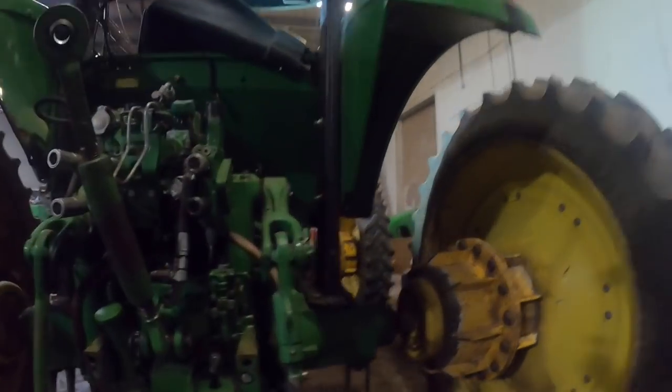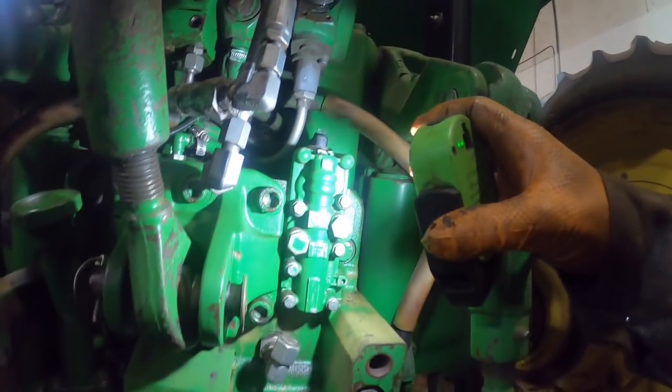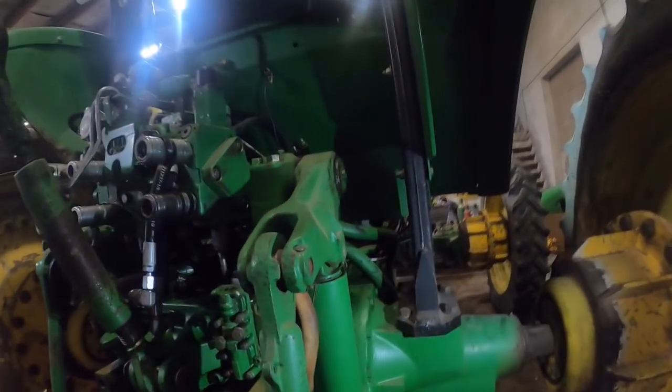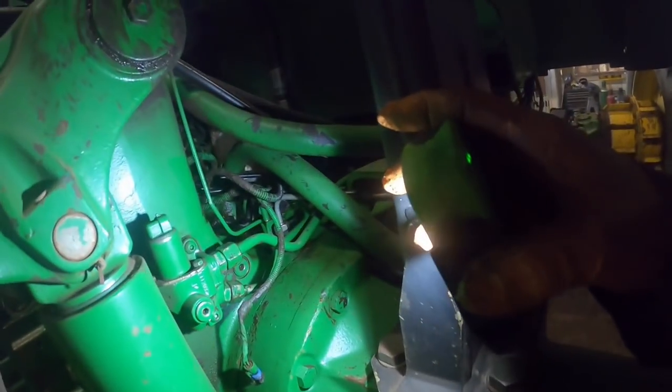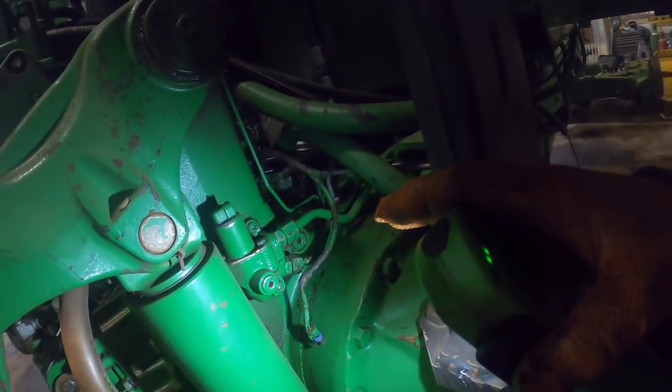So I've got two of three problems diagnosed. I'm going to go back to that — that should be brake pressure, clutch pressure — that's for the PTO and PTO brake. We'll take a test plug and put it in there and check that pressure.